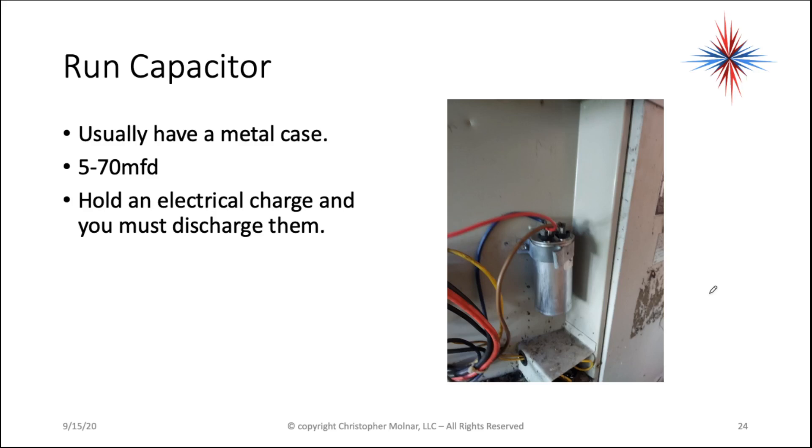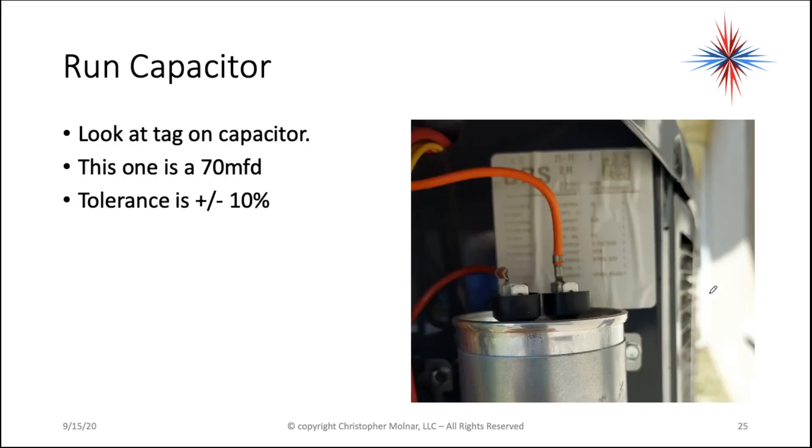Make sure you discharge the capacitors. Also, make sure the disconnect is turned off, because sometimes L2 is not switched by the contactor — you might have a live L2. So always, before you touch capacitors, pull the disconnect.